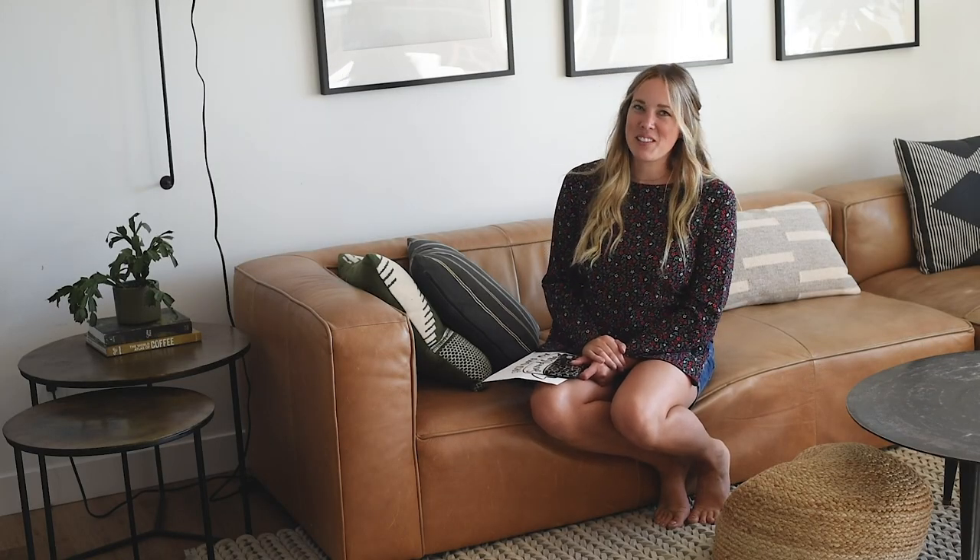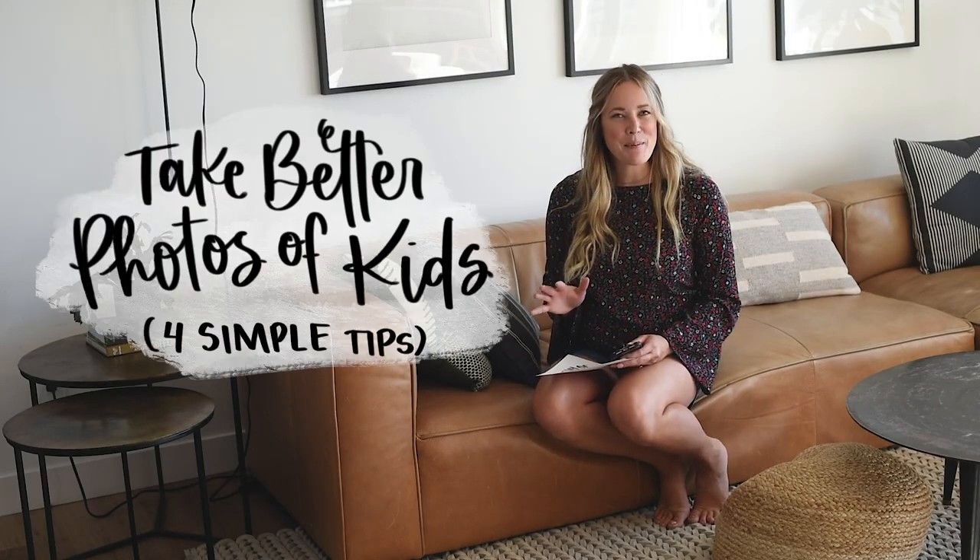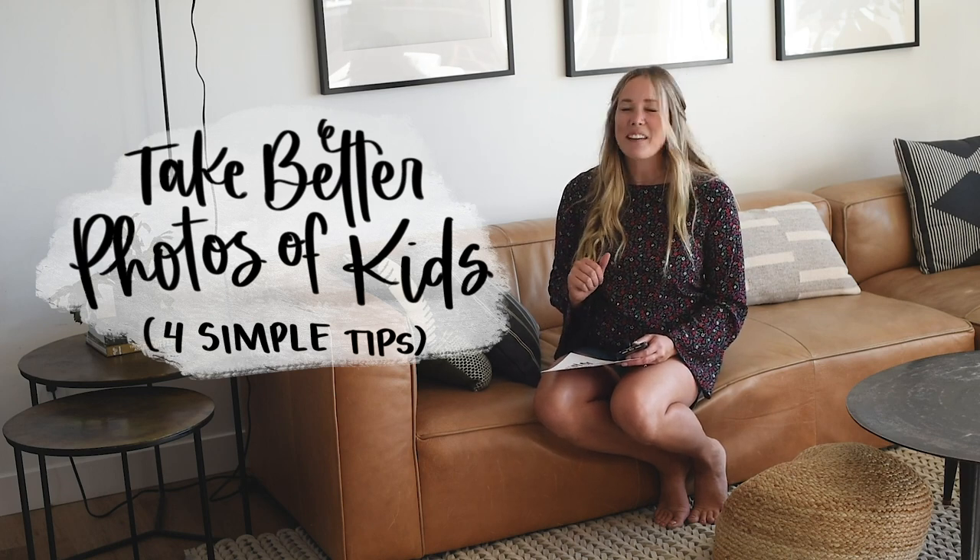Hey guys, Colleen here, DIY behind Lemonthistle.com, and today I'm giving some tips on how to take better photos of your kids, or anyone really.